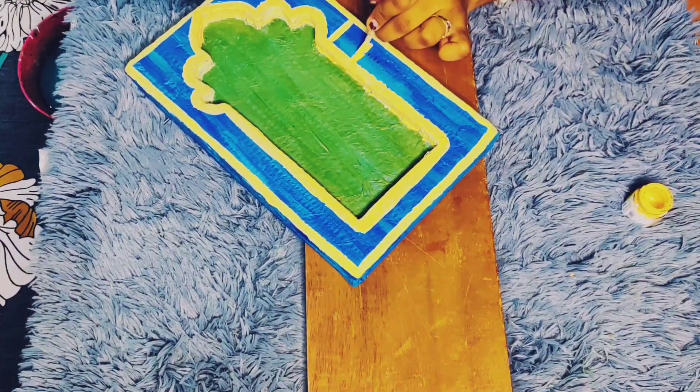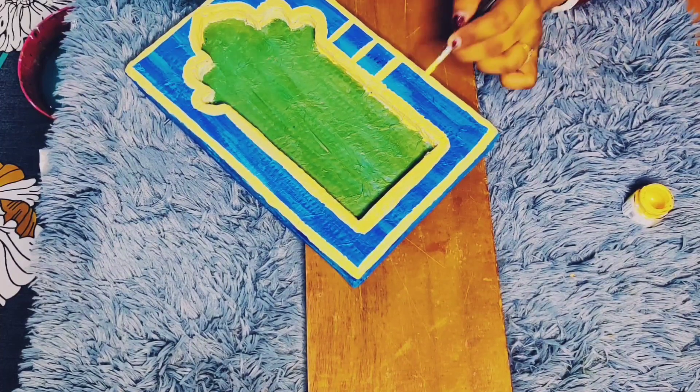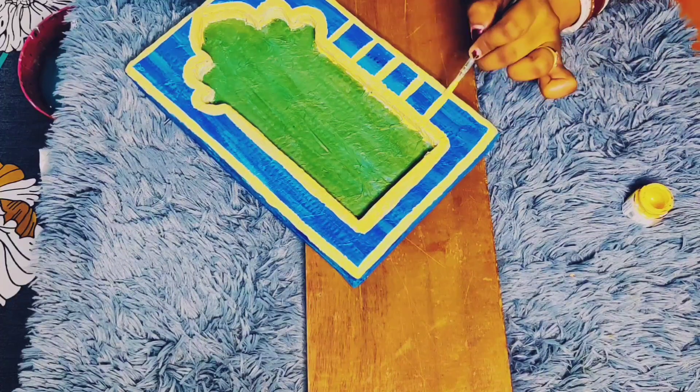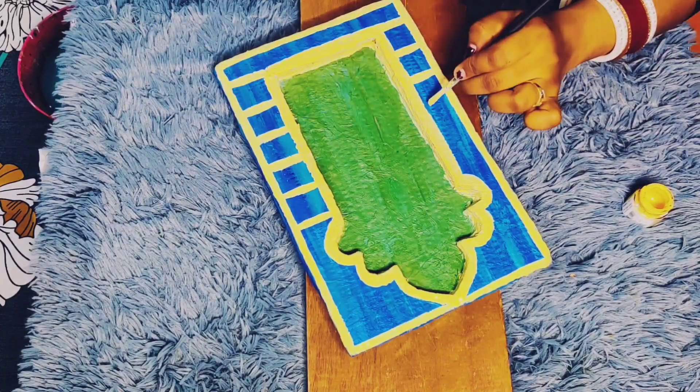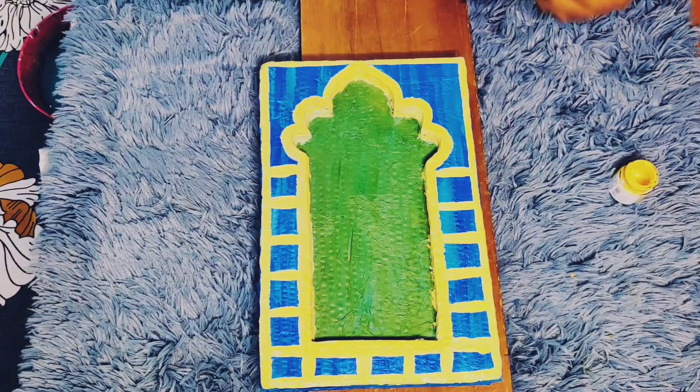I have decorated it in a very simple way. I have not kept complicated designs — it is very easy, anyone can make it. Here I am just making small boxes and we will stick mirrors on them.